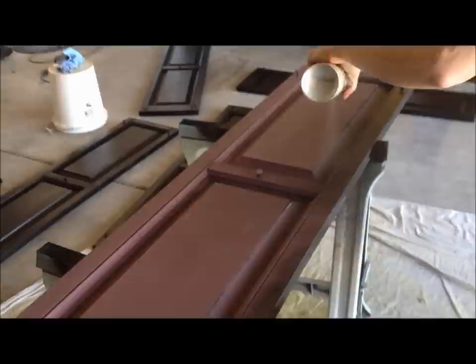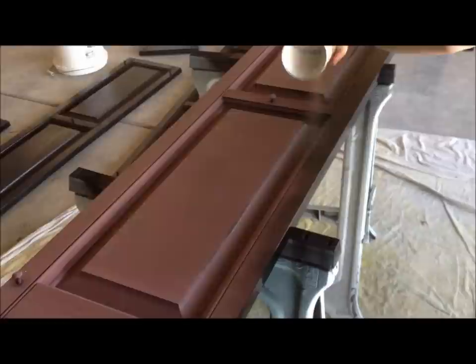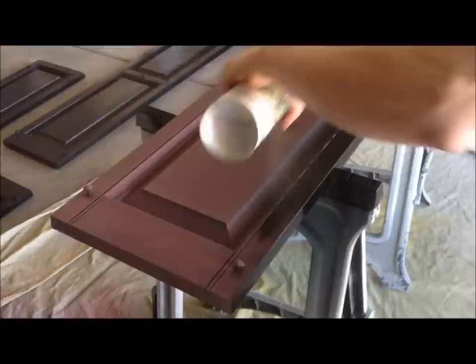You want to shake your can a couple times while you're spraying just to keep everything mixed really well. I'm about 8 inches away from the shutter. Then I'll come back and do this side.